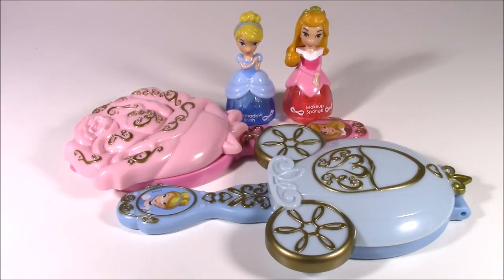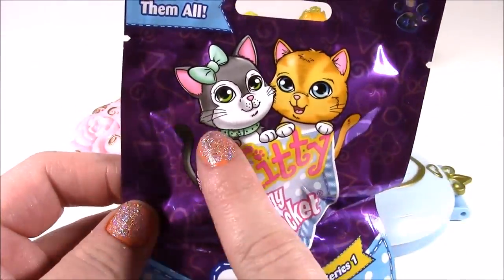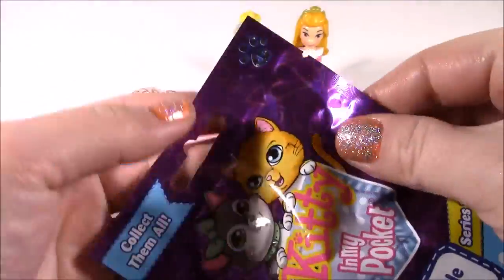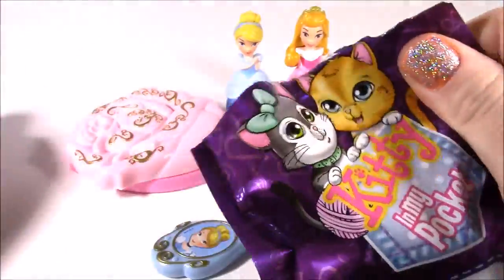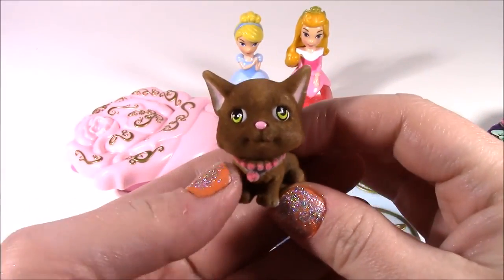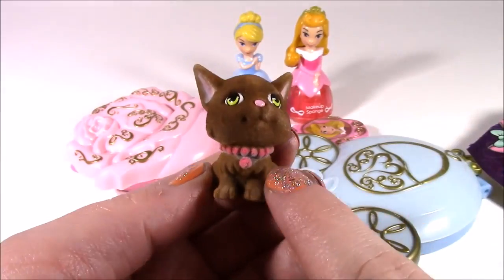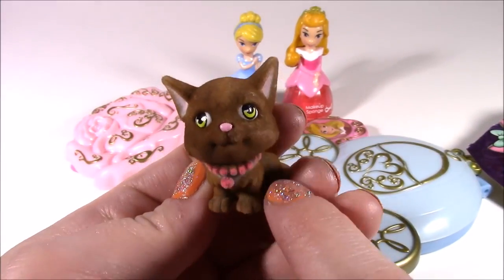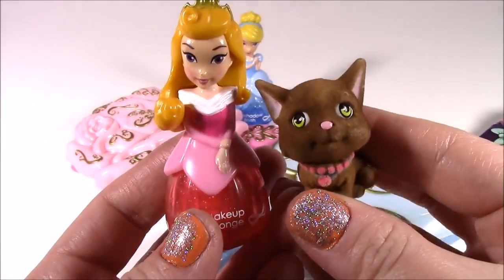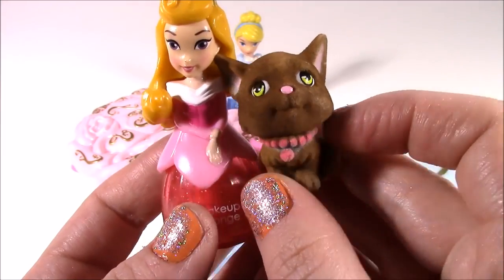Another amazing princess makeup video. And now we have our Kitty in My Pocket — look at those cute little ones. This is series one. Look at this one — look at the pink collar on there and the pink nose. Oh, I wish I had a real cat that looked like this. This little kitty actually looks like she belongs to Aurora — she's got the same kind of color pink going.